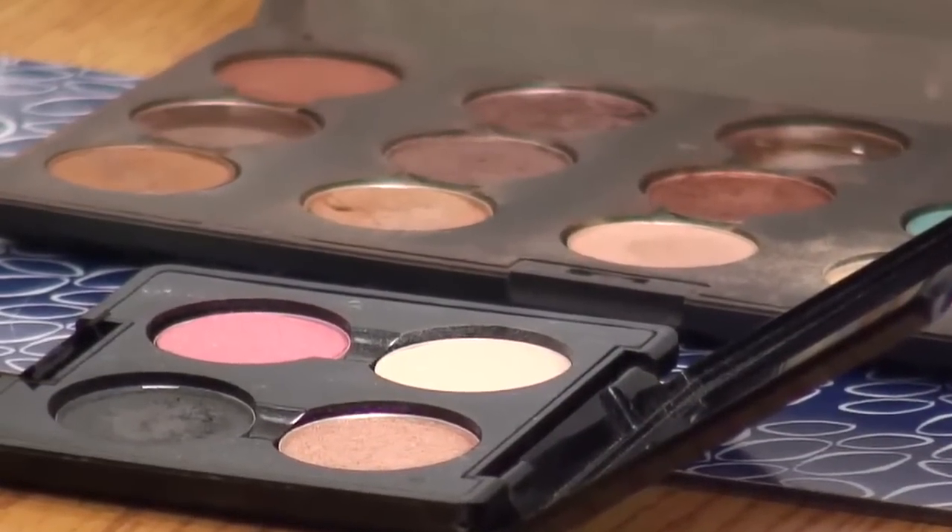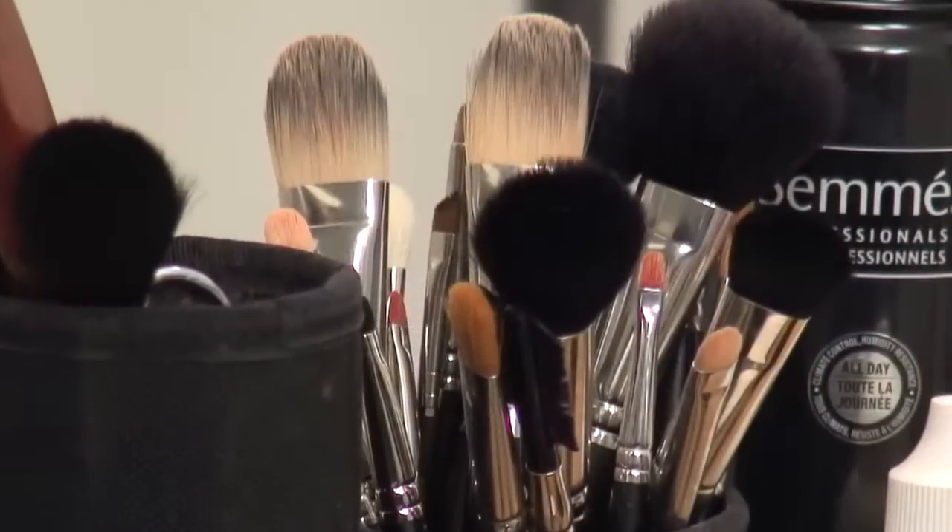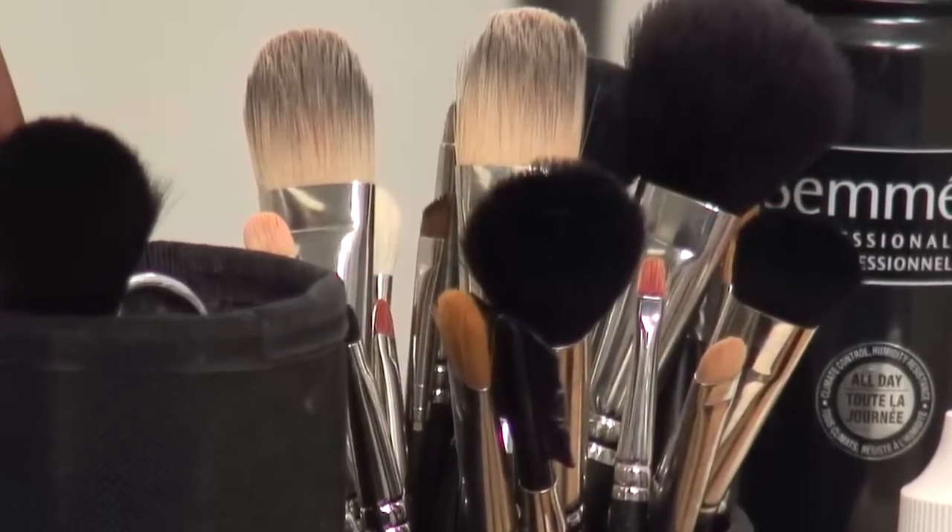Smoky eyes aren't about the color. You can use any color and create a smoky eye effect. It's just about blending the darkness from the lash line outwards.